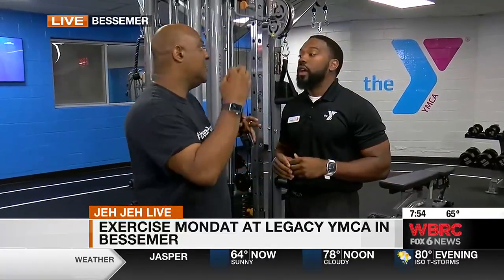Good day Alabama, back here once again at Legacy YMCA in Bessemer for Exercise Monday with Darian Simpson, the sports and wellness director. We've been showing the new area they just renovated, which looks really nice. But what it's all about is getting in here and doing these exercises, coming in and taking full advantage of each machine for literally every part of the body, including the cable tower.